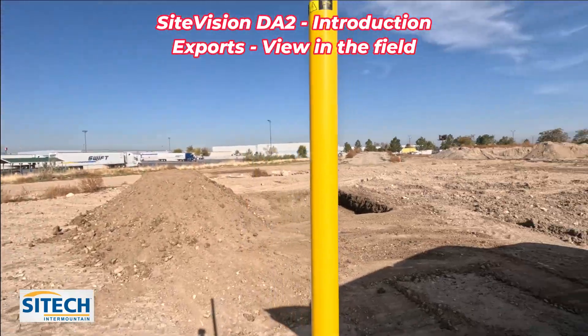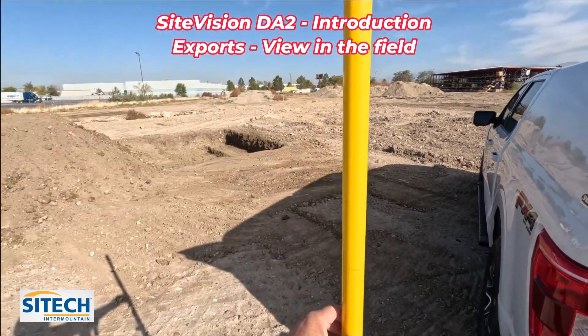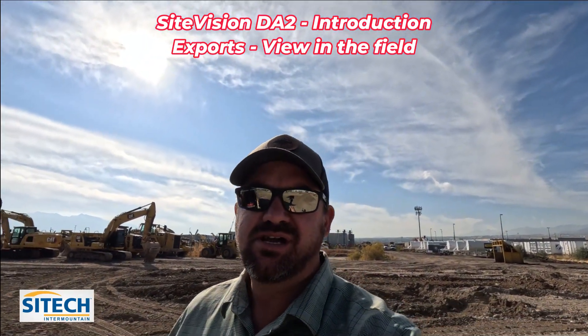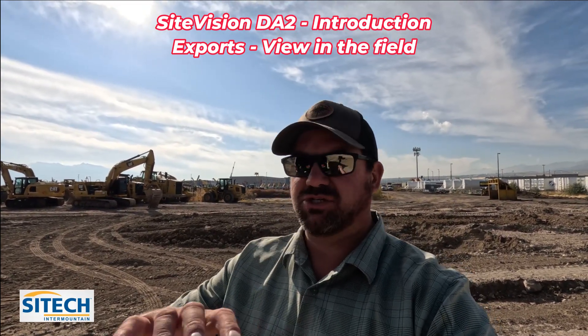You can use whatever pole you want. I've just taken a centerpiece from a back site, which is a two-meter pole. We'll show you how to export models out of Trimble Business Center, use the AR exporter for SiteVision, where to put them in Trimble Connect, and how to measure up your pole — which is super simple. You just use a tape measure at that point.